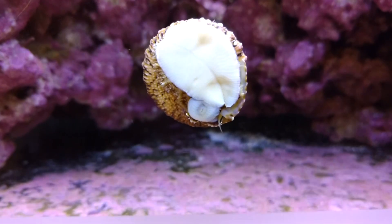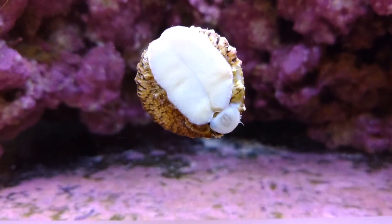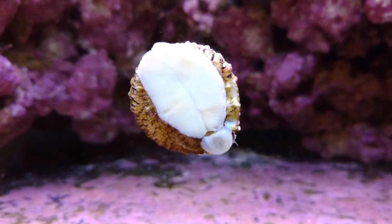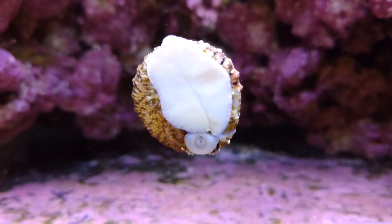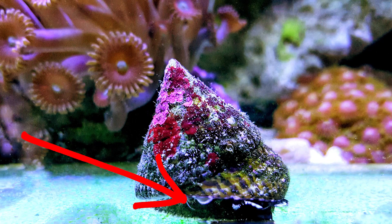They're typically a light gray shell color with some reddish-brown bands — a very attractive small snail. Over time you might have some coralline algae growing on their shells, which is totally normal. They have a black foot, which is another way you can identify the species versus others like turbo snails that have a whitish-beige foot.